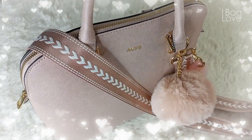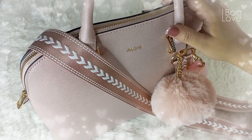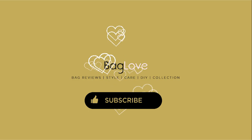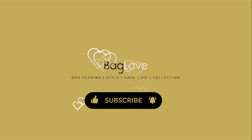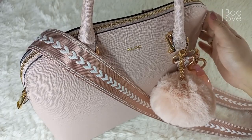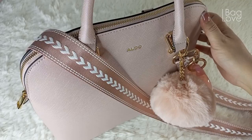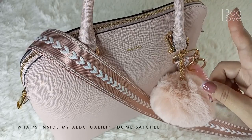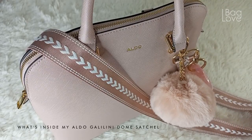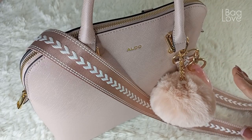Hi, hello everyone! Today I'm happy to share with you what's inside my Aldo Galilini Dome Satchel. This bag is called the Galilini Dome Satchel and I already did a video of the unboxing — I will just link it up here in case you haven't seen it yet. This bag is an affordable luxury alternative to the Louis Vuitton Alma bag.